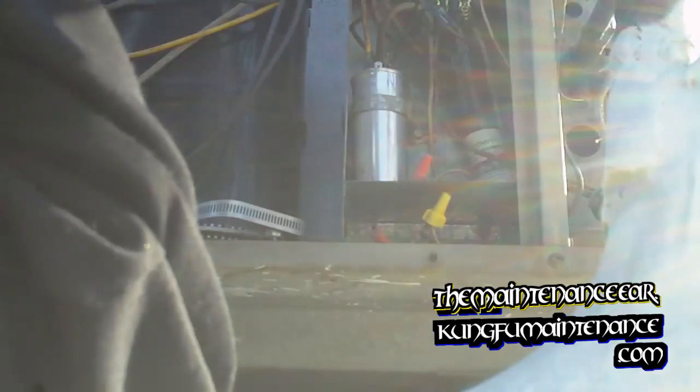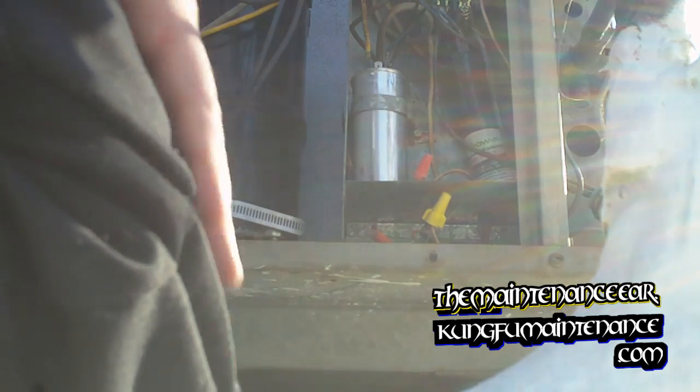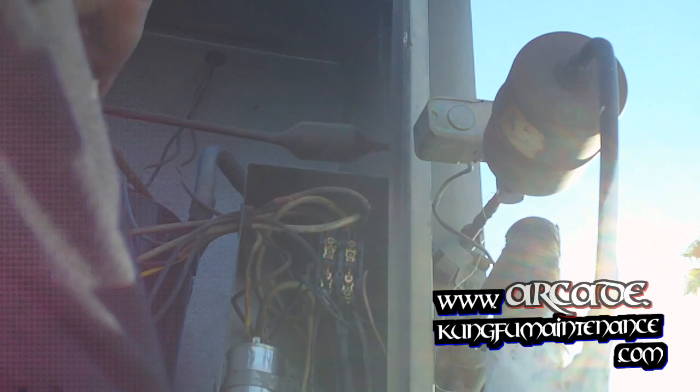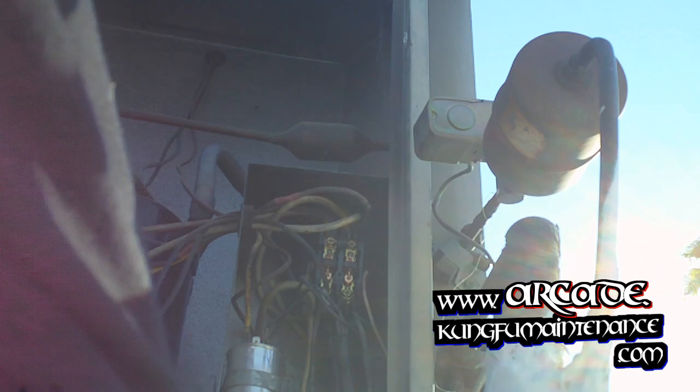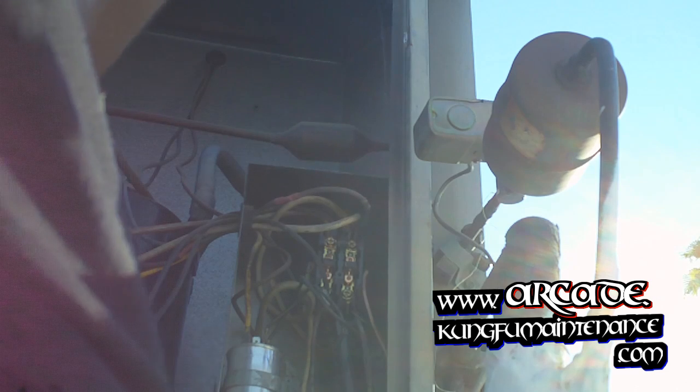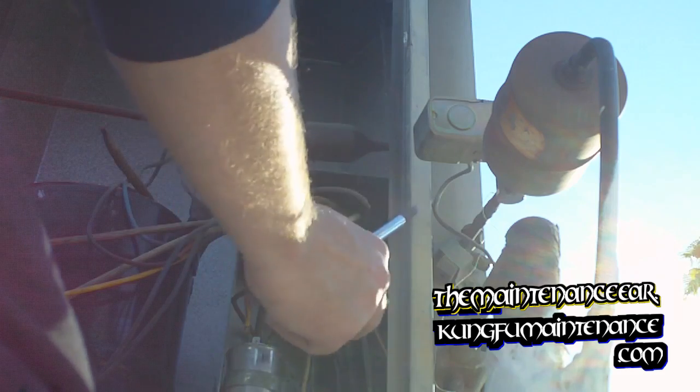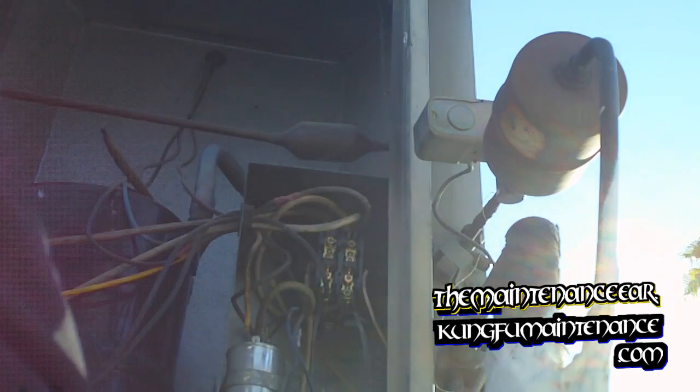The other thing it could be is this hard start kit or the contactor, so I'm going to grab both of them and change them out. I could also verify we have both legs of power on both sides of the contactor. It's possible we lost a hot. Definitely a strange one — it could be a breaker, or it could just be that hard start kit.